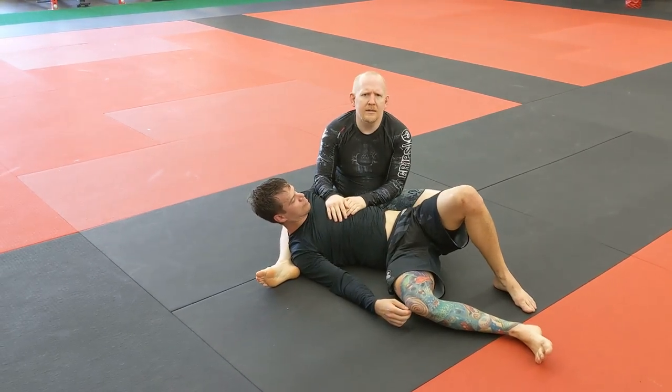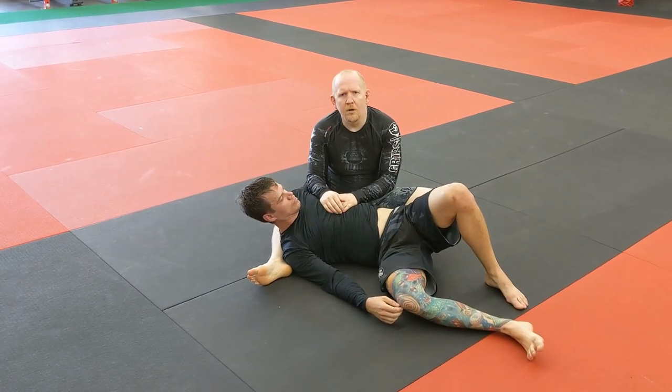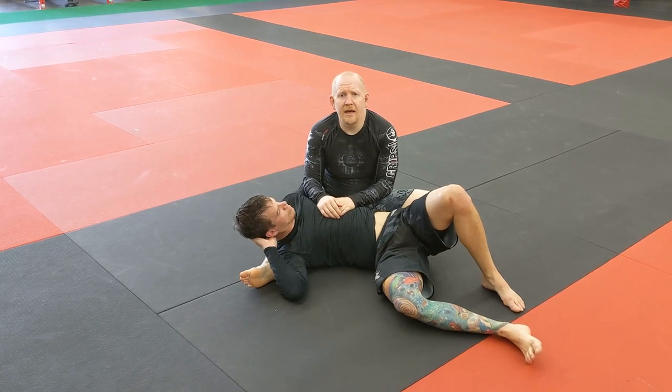We usually get some kind of neck crank type submission and don't always know exactly what taps them out, but I don't really care. I just want them to tap. I don't care why.